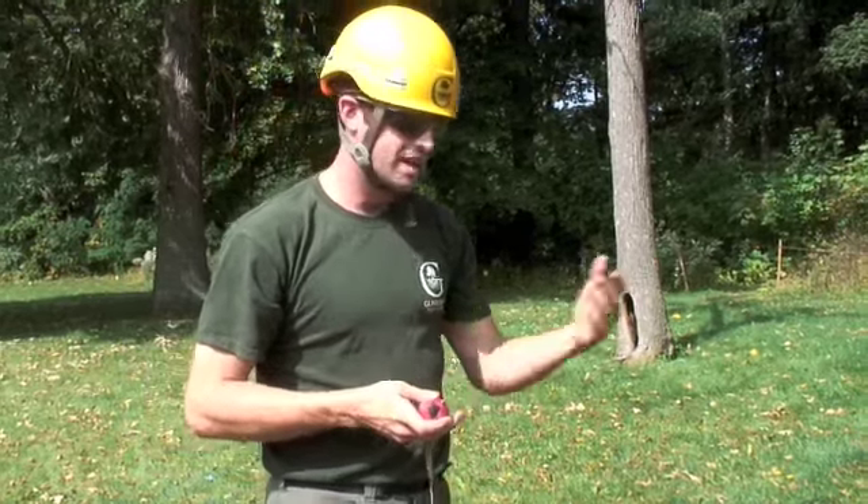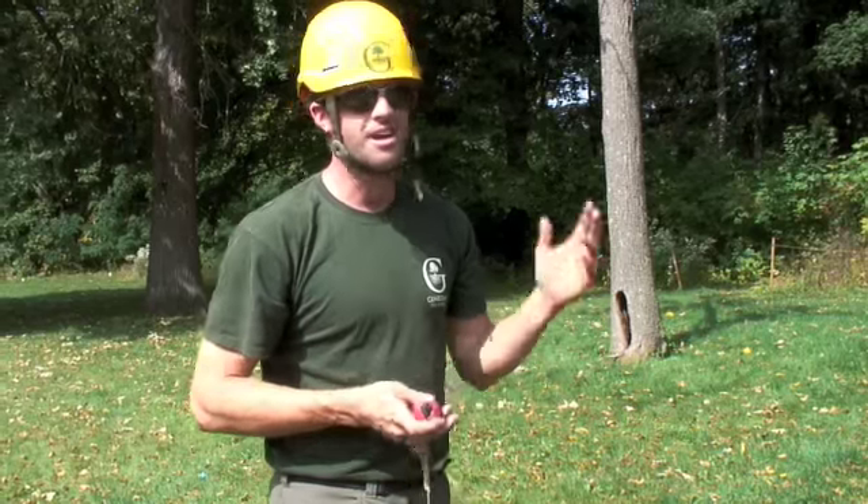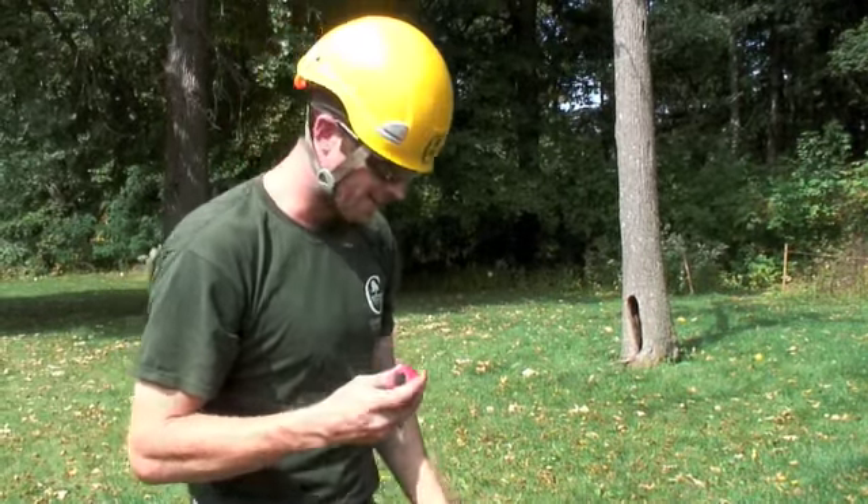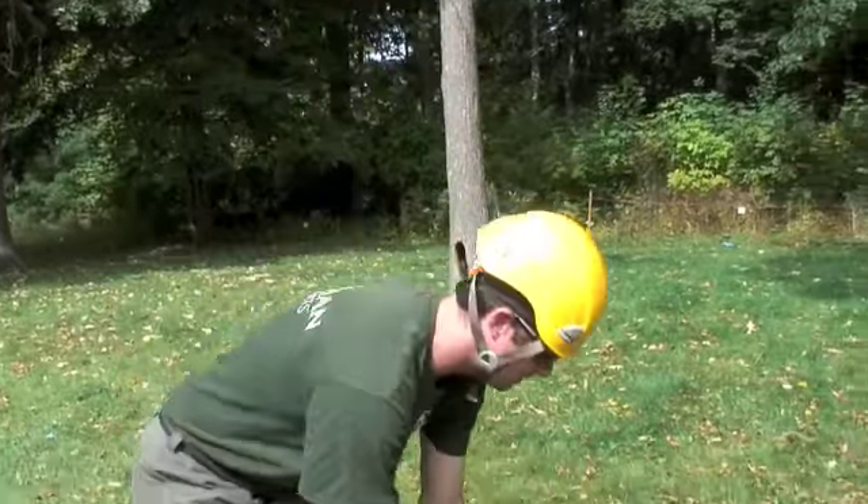It can be really frustrating. Some days you're on, other days it's getting hung up everywhere. So it's kind of a daily challenge. But we'll go ahead and try to set something up in this walnut here.